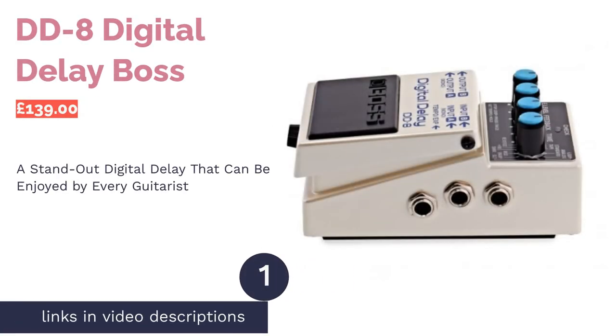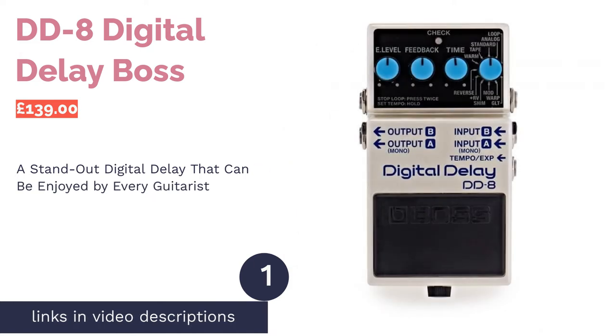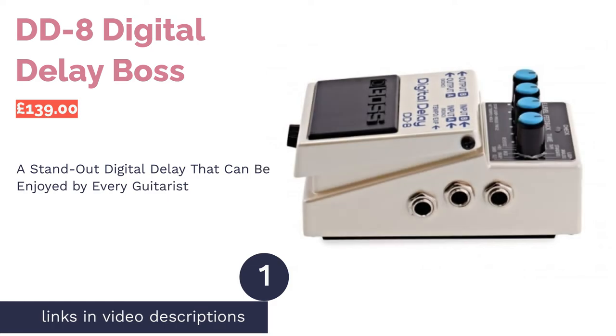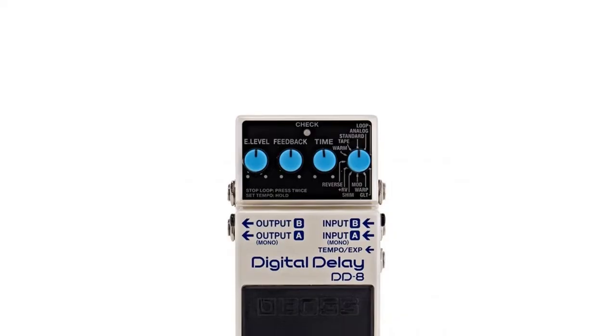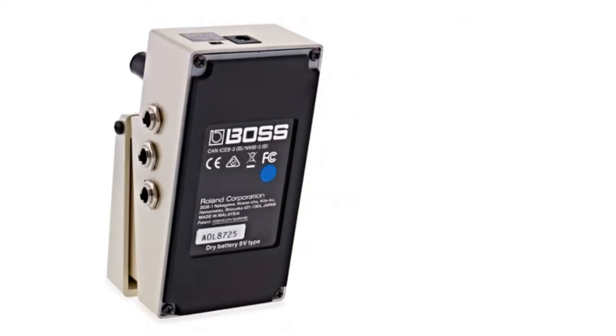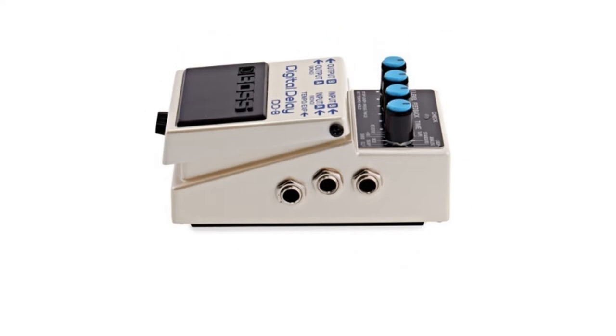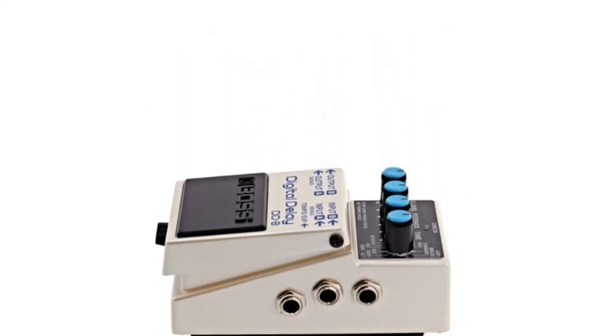The first product on our list is the DD8 Digital Delay by Boss. When it comes to guitar pedals, it's hard to find a company more influential than Boss. Not only do they produce a full range of effects, but each one seems to be incredible — it's an amazing ability to stay so consistent. As you'd expect, the latest in their delay line, the DD8, is just as much a treat as their others.